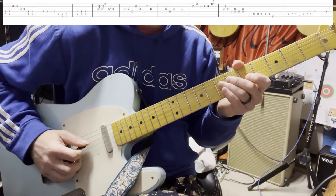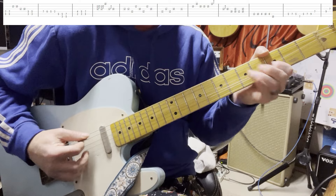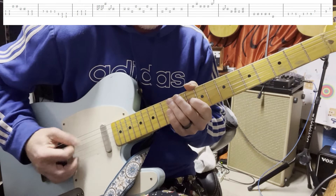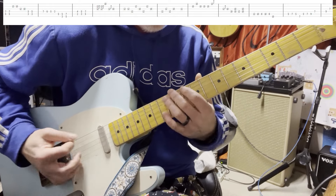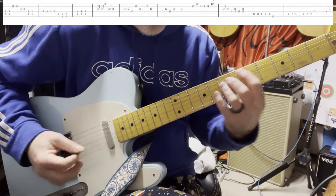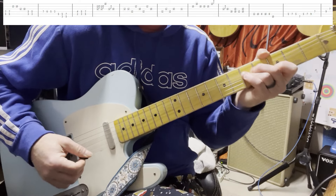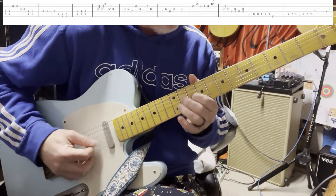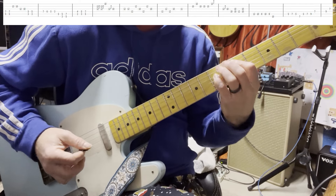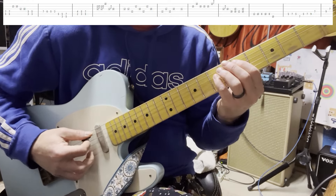I kind of pick them all down — down strokes — and then I pull up on that third fret F. I don't think he does that exactly; I think he's up here like... I don't know what he does, but this is what I do. So it's just seven, six, five, three, five on the D fifth string. Then I do that vibrato. I play fifths a lot with my pinky.